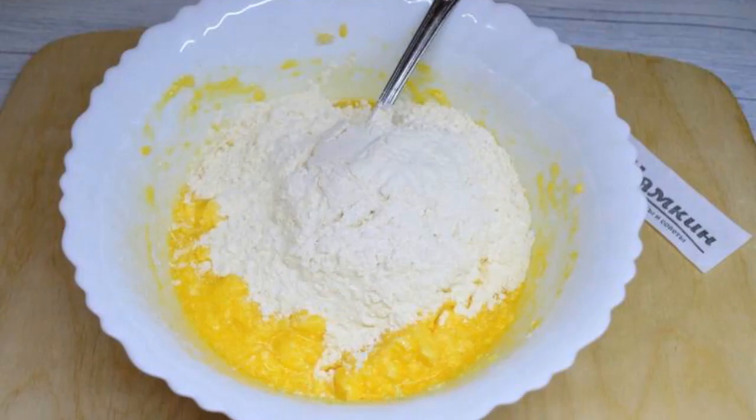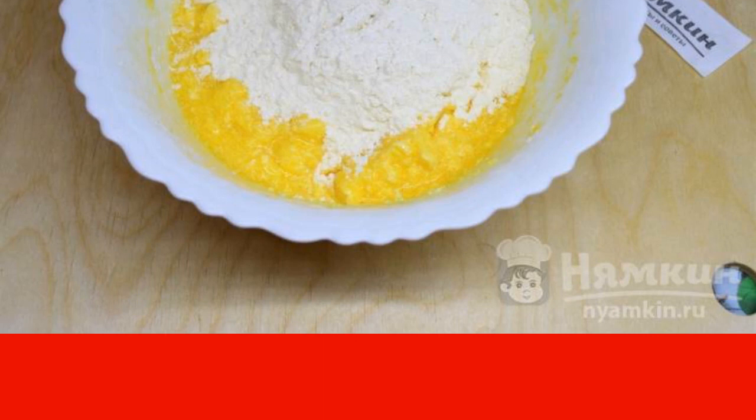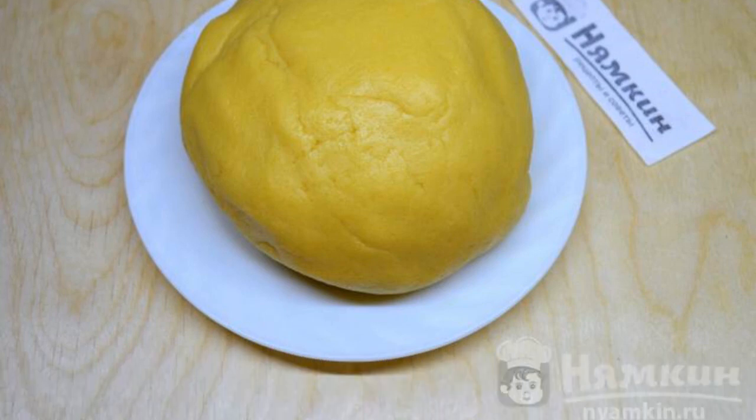Add flour and baking powder, then knead the dough. You should get a thick, plastic, oily dough that does not stick to your hands. Cover the dough with cling film and put it in the refrigerator for 30 minutes.